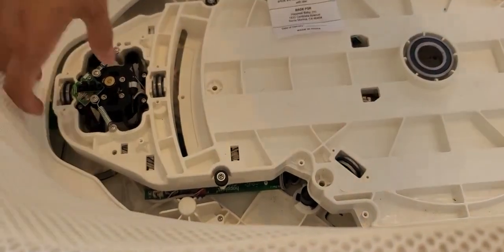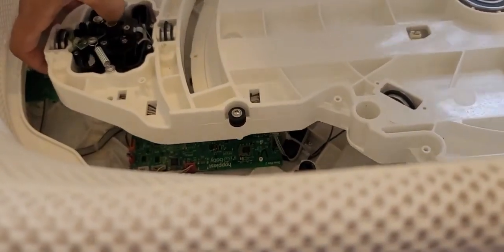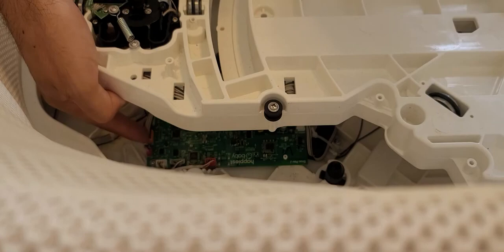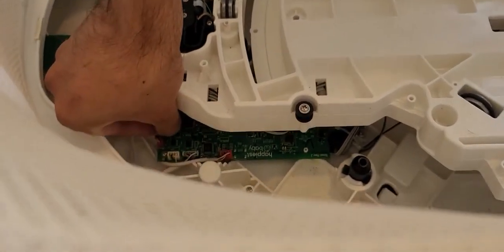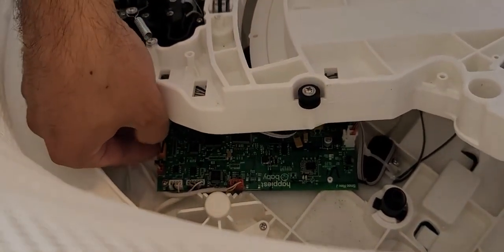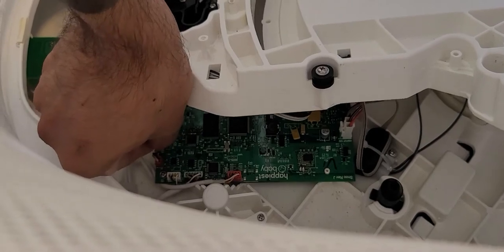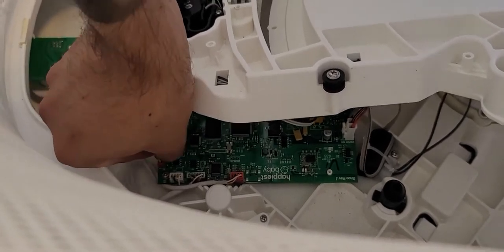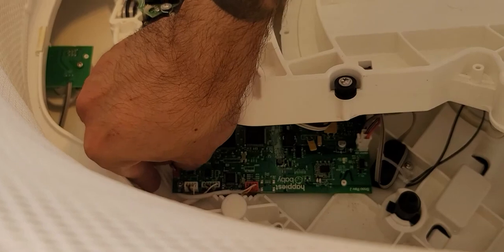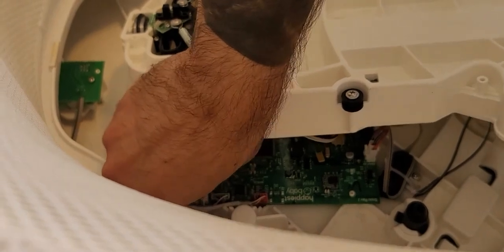We're going to pull this out. The cable is connected to that circuit board right there, so we have to remove this cable first before we can completely remove the base. Take your time here — this is a little hard to get to. I'd suggest getting someone with small fingers or using tweezers. Be very patient because you don't want to mess up this circuit board. Mechanical things you can easily fix, but circuit boards would have to be sent to a specialist.